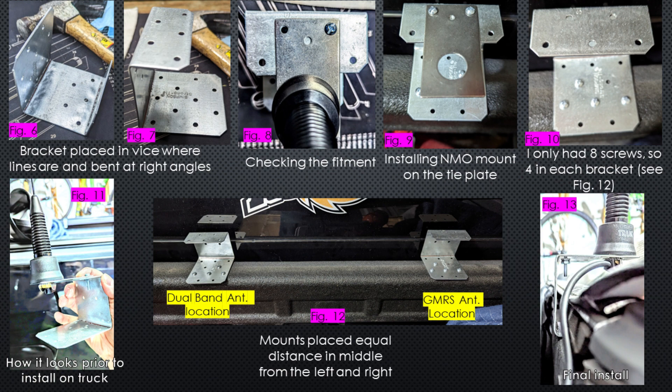In figure six, the bracket is placed in a vice at the bend lines, and I used a hammer to bend it over. Then just to make really good creases, I put it on the floor of my garage and flattened it further against the ground. Figure seven shows what it looks like standing up, or how it's going to look in the truck — the wider area on the bottom will be screwed into the truck bed. In figure eight I'm checking the fitment and everything looks good so far.